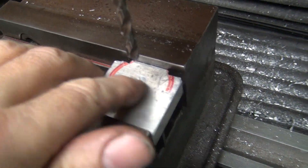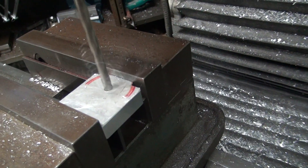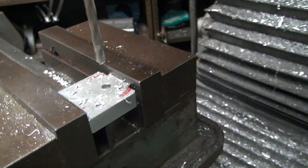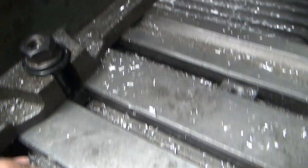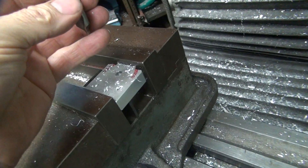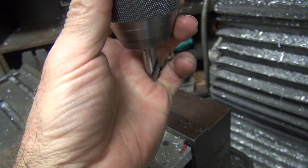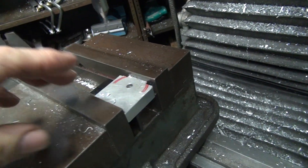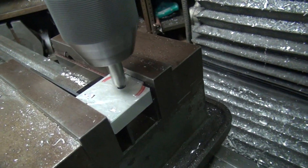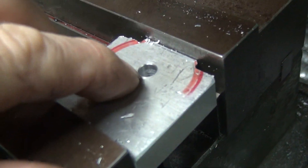We're ready to put the hole in here — already center drilled it. This is our F drill, which is one size over a quarter inch. Here's our center drill again. We're going to chamfer this hole slightly using the center drill — just break the corner off. See how it leaves a little chamfer there — that takes the burr out.